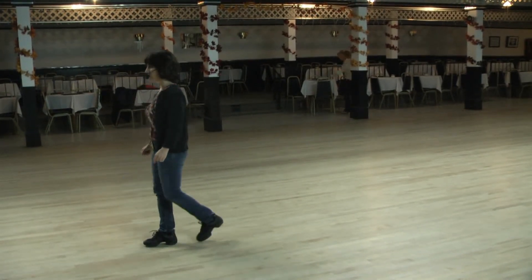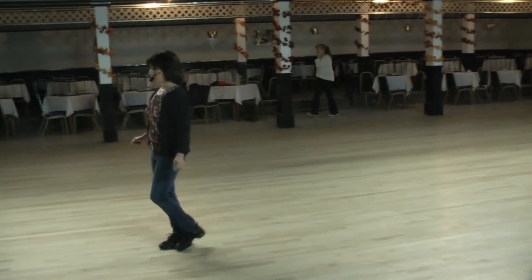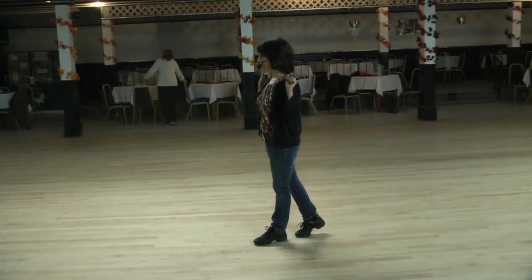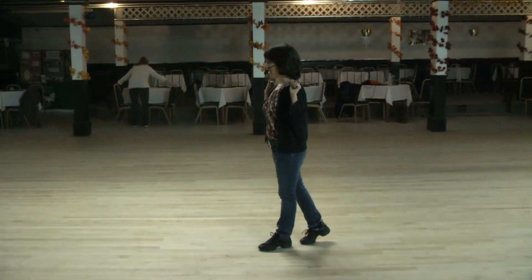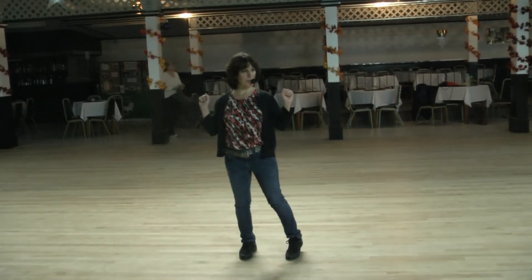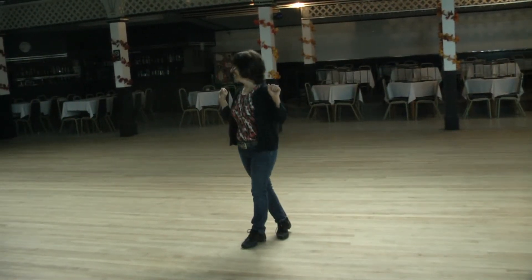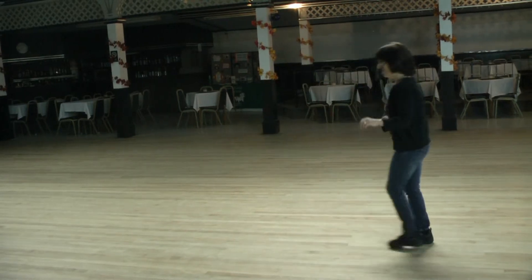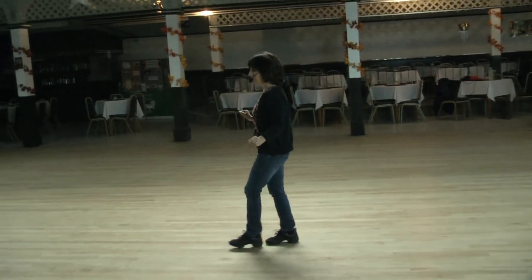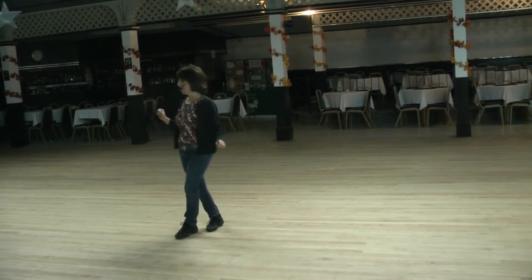Coaster step for one and two. Walk two for three, four. At this point ladies are kind of walking on an angle because the men are behind you. We're going to do a side together side where men are stepping behind the lady for three and four, behind and cross for seven and eight. So: coaster step for one and two, walk three, four, side shuffle five and six, behind and cross seven and eight.